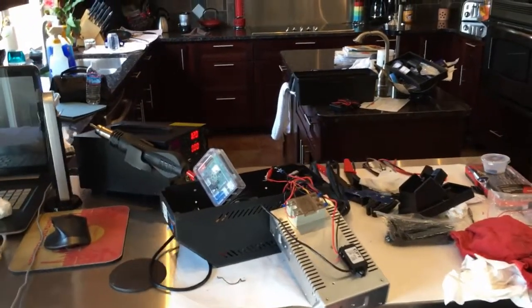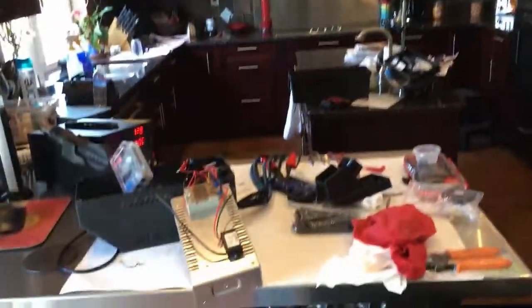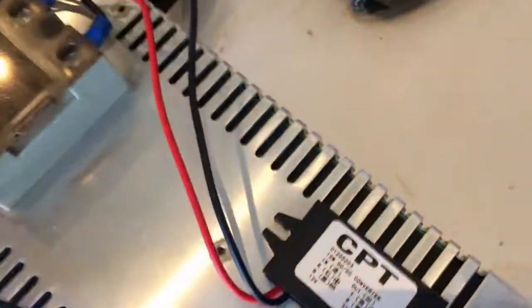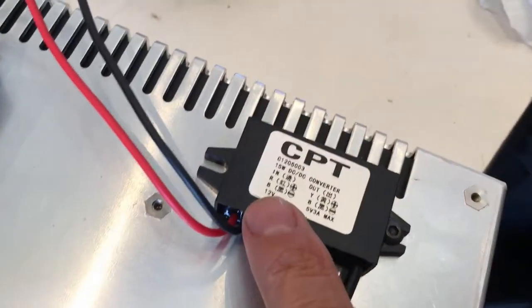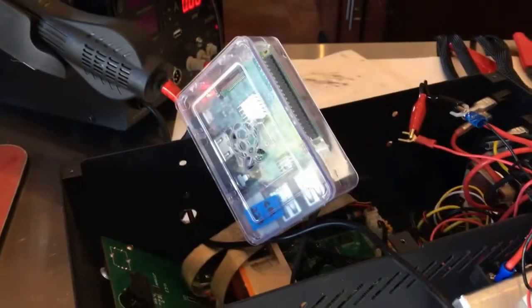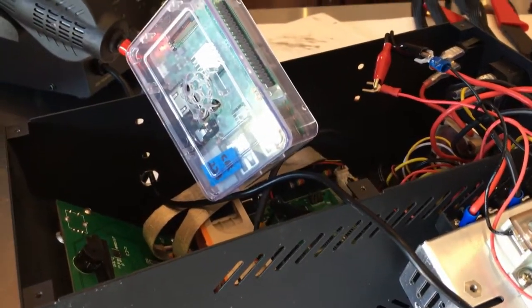Hey, it's David from Richter Scale Studios doing an update. This is kind of a weird place — I'm in my kitchen. I've been procrastinating on the CR-10 upgrades and modding, and I got another one in the mail. This right here is a step-down power module so I can run my Raspberry Pi out of the control box instead of a separate adapter. I was just testing it and it's going to go on the PSU.